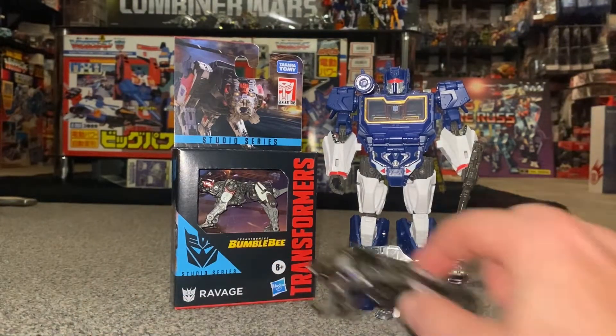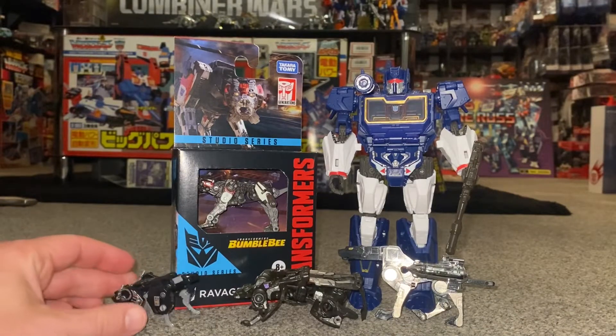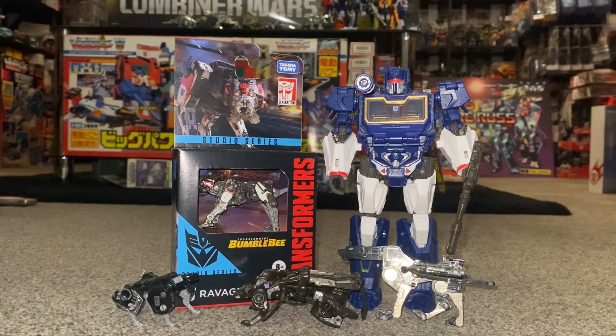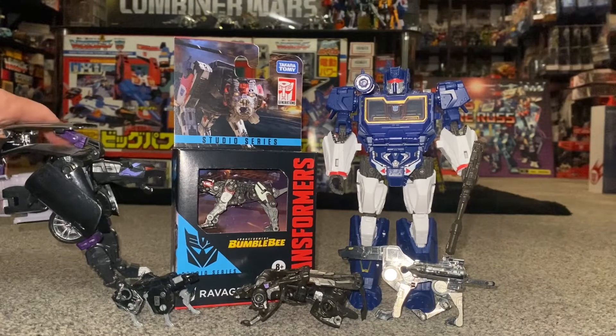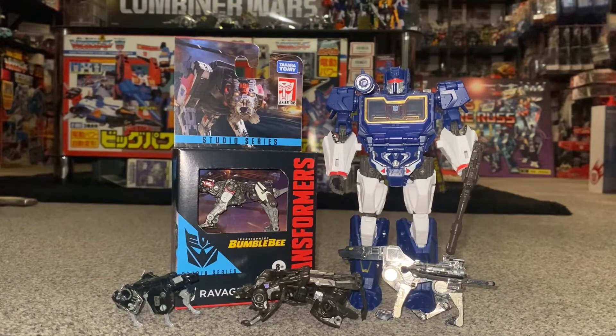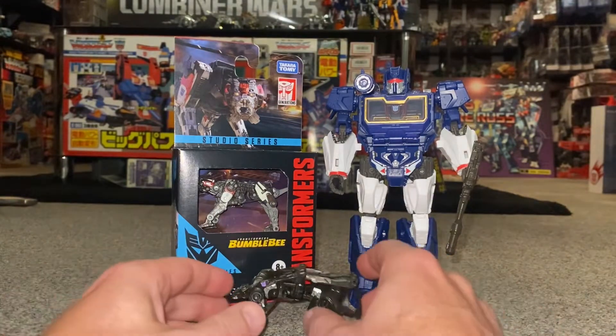We'll do some comparisons with him and his Generation One self, see if he's going to balance, and look at some of the other Ravages from the Generations and slightly more interesting toy lines like this big guy there. Before we get started, I need to thank Robot Recruits, because that's who I purchased this from, and they sent it to me nice and safely.